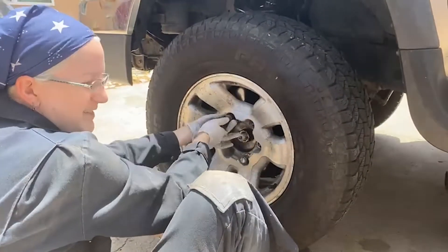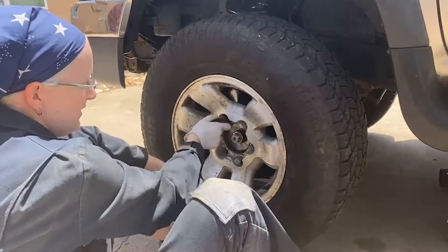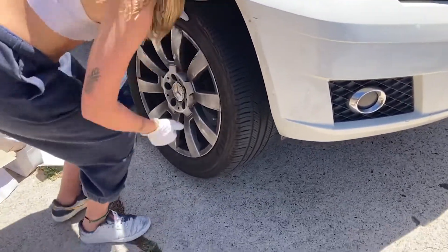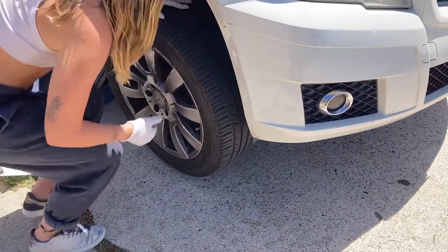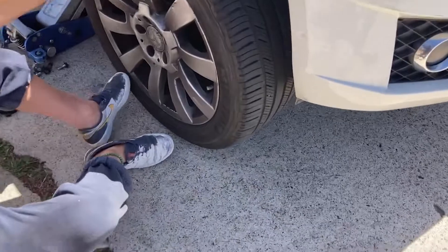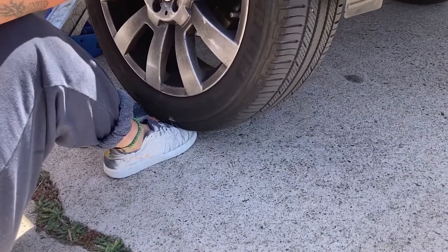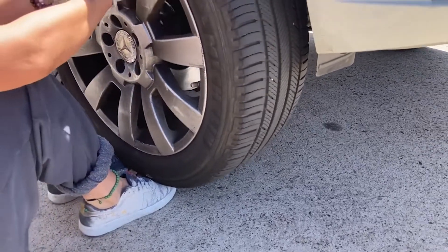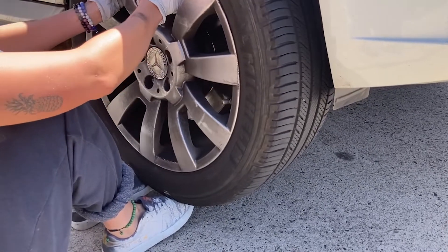It's just seriously so easy — I was using one foot before, but this two-foot method is where it's at. Okay, get your butt up as close as you can — perfect, just like that. Go even a little bit closer if you can, it's going to make your life easier. Put both toes underneath, one on each side. Move your toes to the wheel instead of the wheel to your toes, then lift with your toes and angle with your arms.